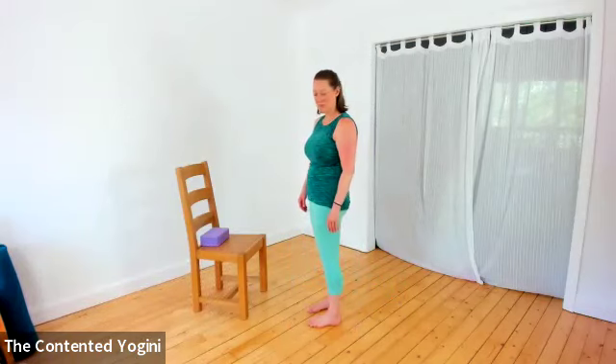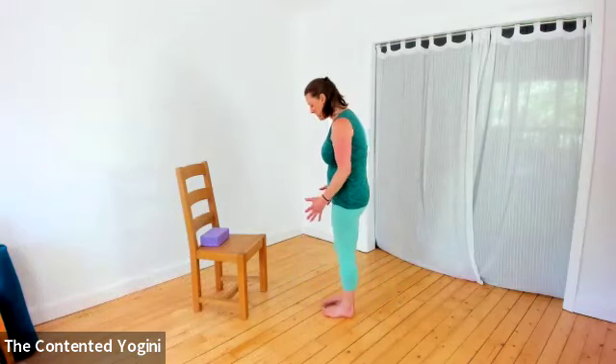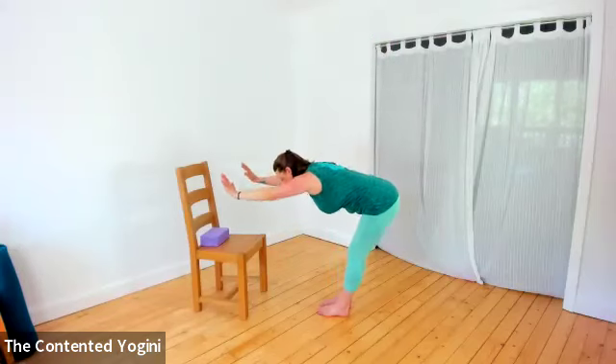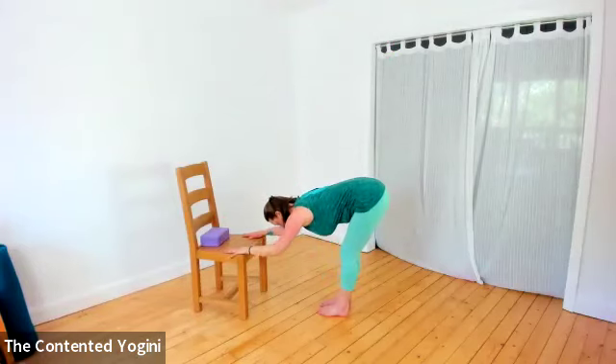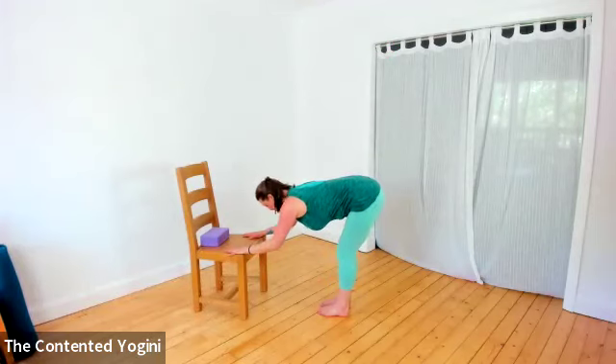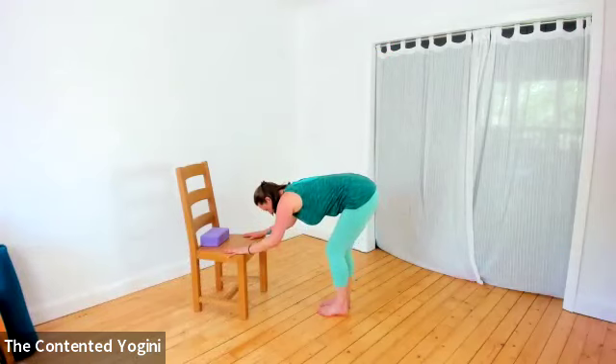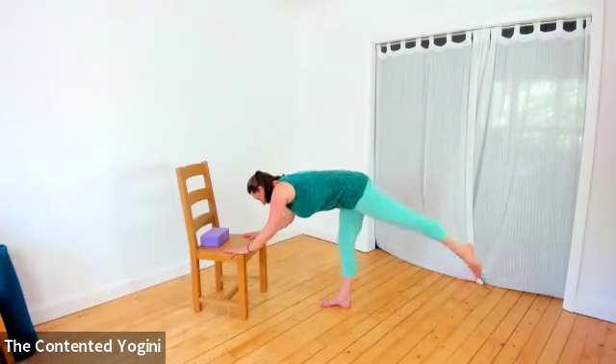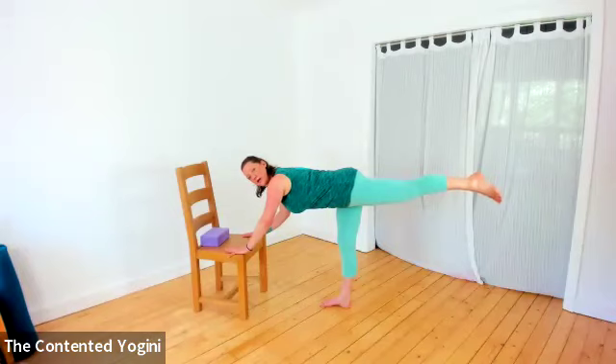That's a slightly different way of getting into it. For one final option, we're going to come into it from warrior three - and we also do a down dog, using the chair. Standing a reasonable distance away from the chair, breathing in and taking the arms up, breathing out as we fold forward and place the hands down, softening the knees so the hips can come backwards a little into a soft forward bend. Then lightening the load on the right heel so we can step the right foot back, keeping a little bit of effort in the arms, the belly and the buttocks.